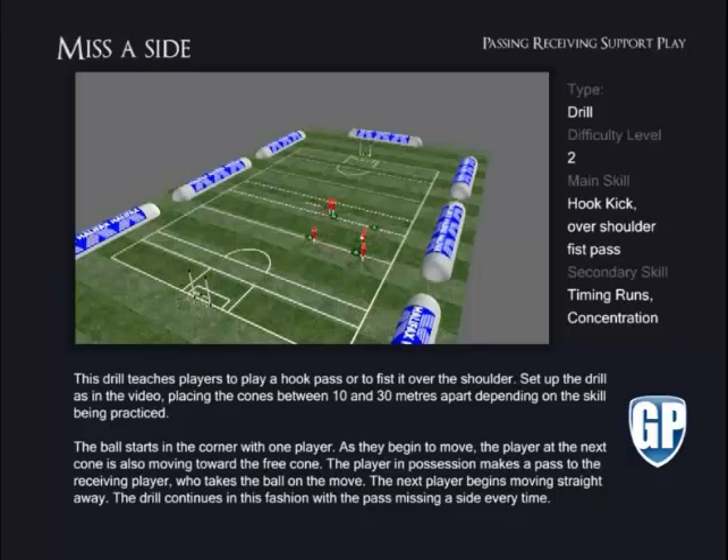Miss Aside. This drill teaches players to play a hook pass or to fist it over the shoulder. Set up the drill as in the video, placing the cones between 10 and 30 metres apart, depending on the skill being practised.